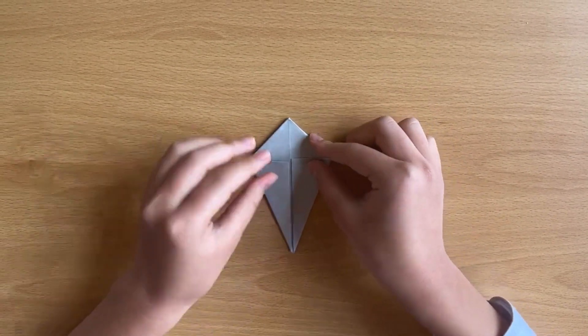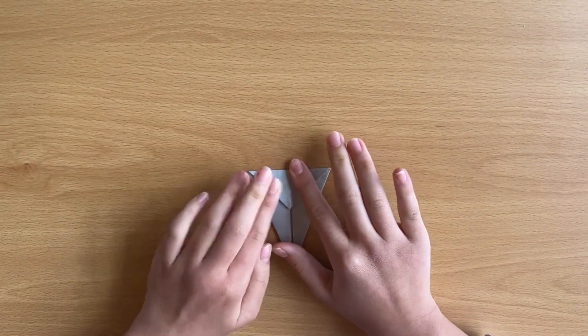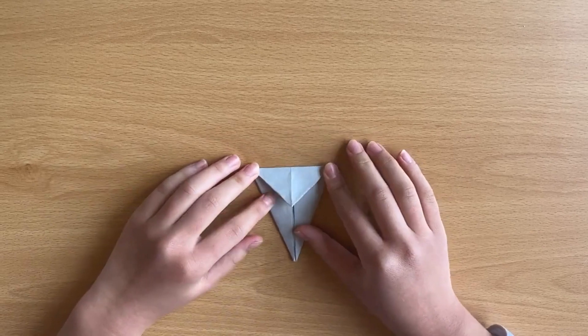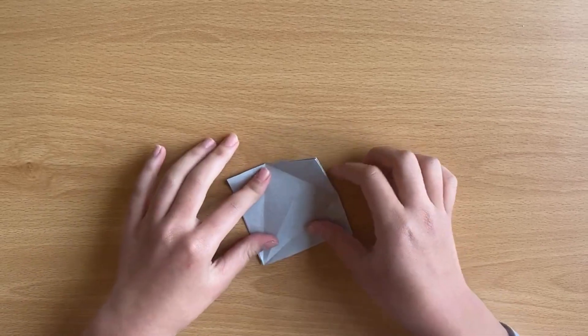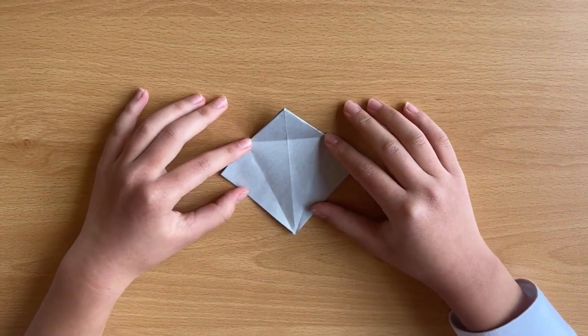And there's a triangle here. You bend down. Next, you unfold all of it back. It will look like this.